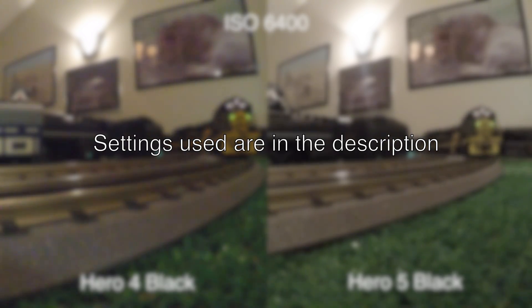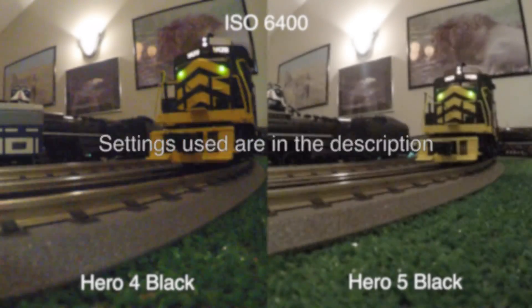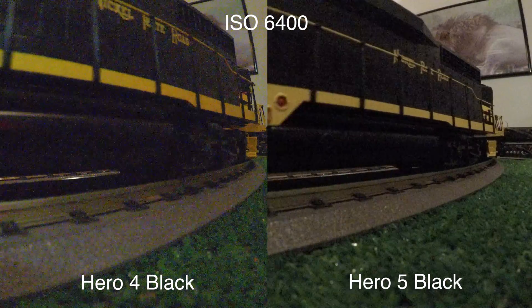It's a very low light situation, so we're pushing the cameras to the limits. I can't imagine using the camera in any situation darker than this, realistically.